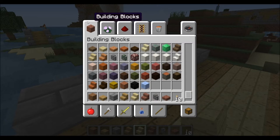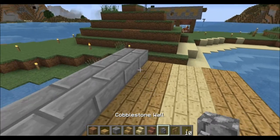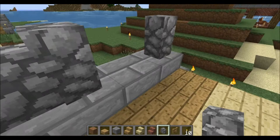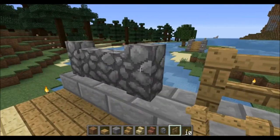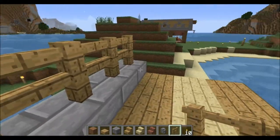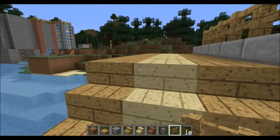You could use cobblestone walls if you wanted to, or regular fence — found under decoration. If you really wanted to, you could throw up some sort of wall like that, or you could use actual wood fence, just like this. You don't have to, but it's totally your call.